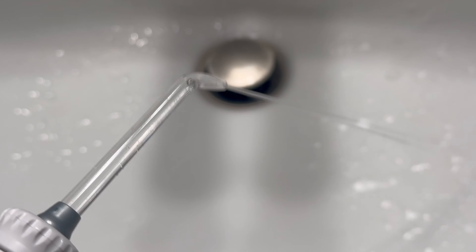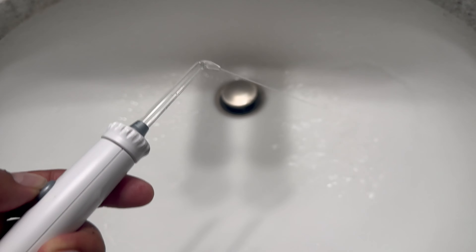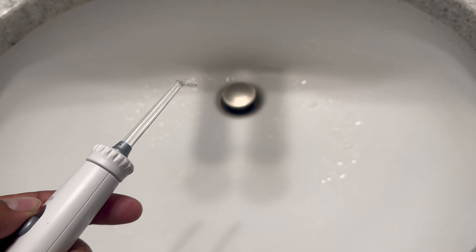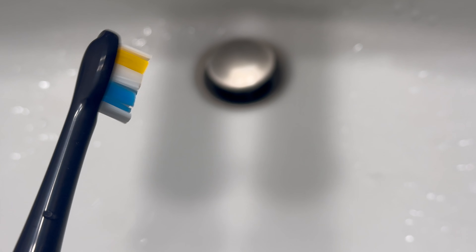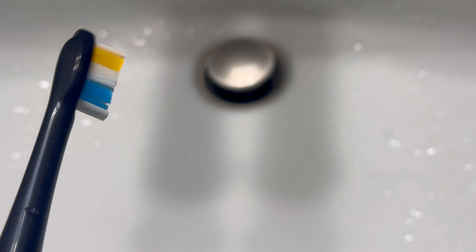Finally, our water spray comparison. The traditional water pick sprays everywhere at a constant stream, versus the Neos 2 which sprays intermittently to find the gaps between your teeth as you move, making it much easier to use. I like the fact that you have control over the strength, and you can choose the deep clean mode — which does both brushing and flossing — or just the regular water pick mode if you want to skip one.